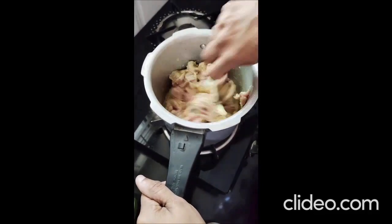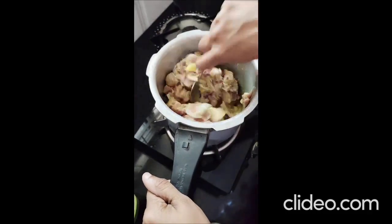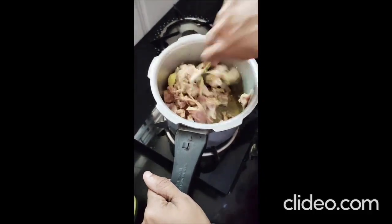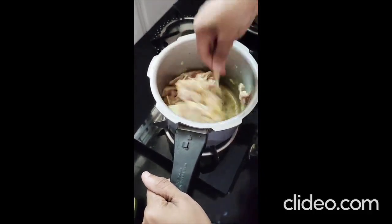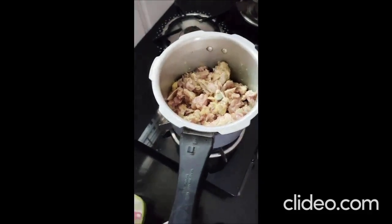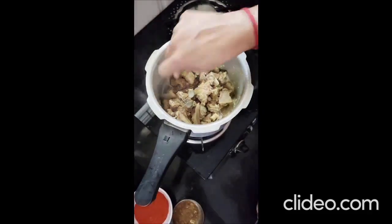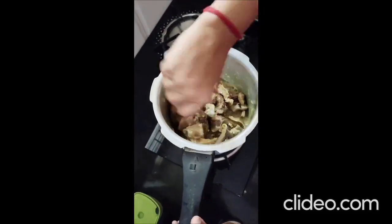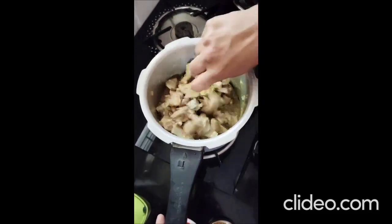I am going to add sugar to the flour. I am going to add some salt and pepper. I will add some salt and pepper.